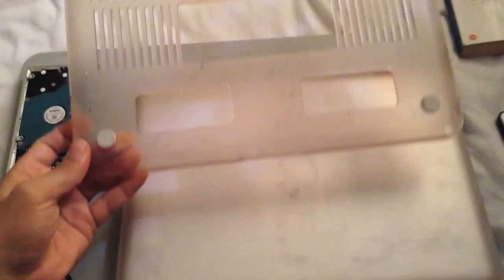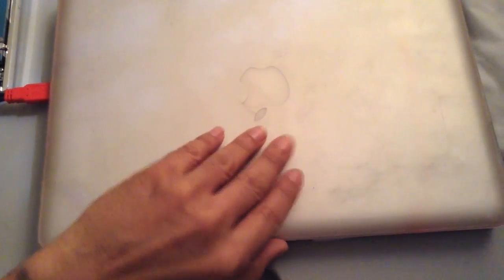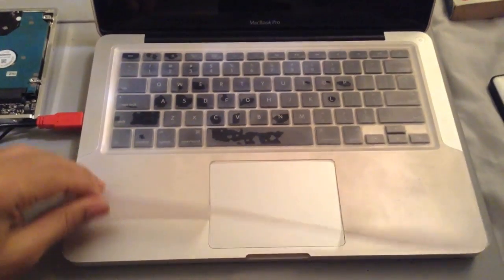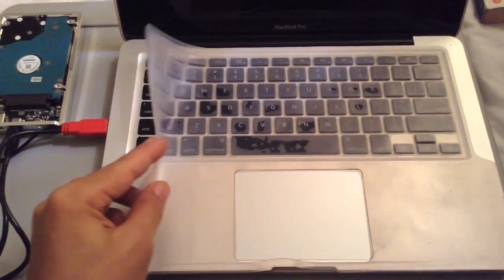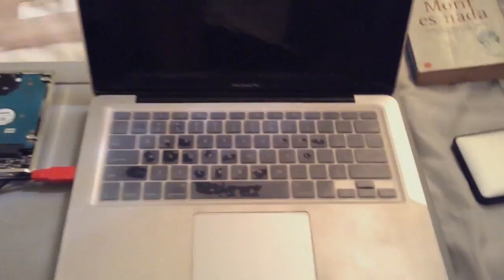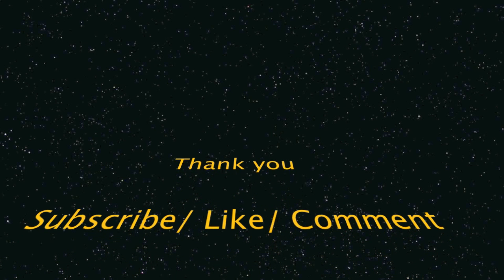I got this case for my computer, which has been really good — there's the bottom part of the case. It keeps my computer nice and clean on the outside. For the inside, I have this kind of plastic rubbery thing over my keyboard, which also keeps my computer really clean and waterproof. Thank you for watching — subscribe, like, and comment below.